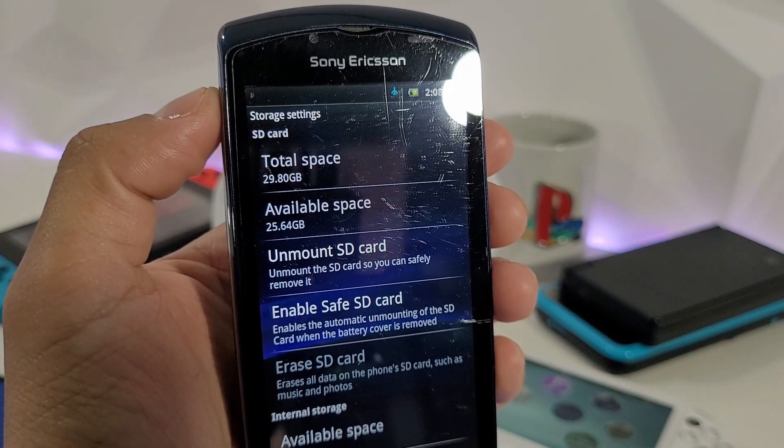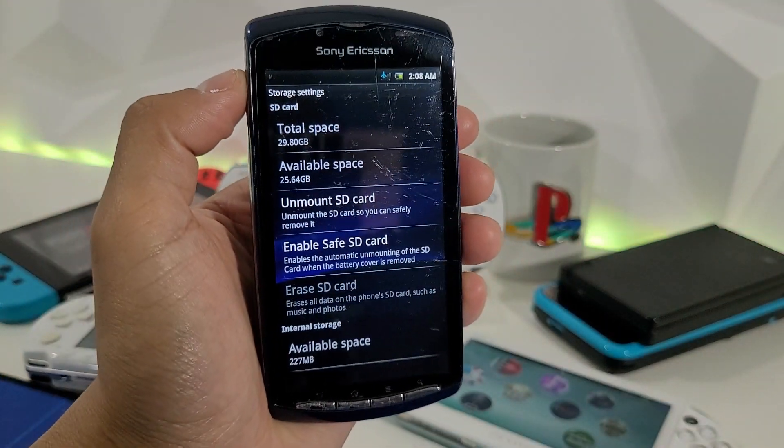Let's go back and check out the settings. Under storage, it's currently showing 29.80 gigabytes — that is the 32 gigabyte card currently installed.